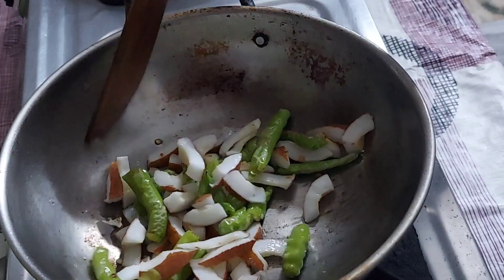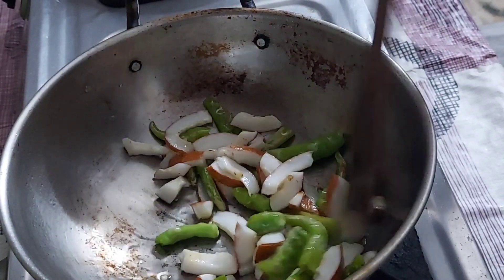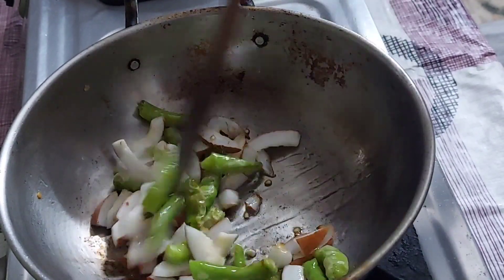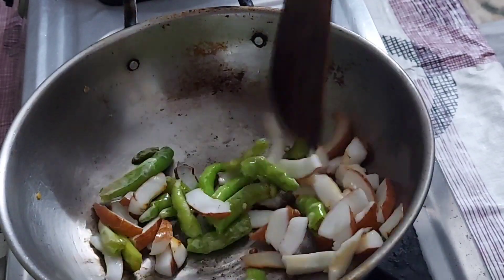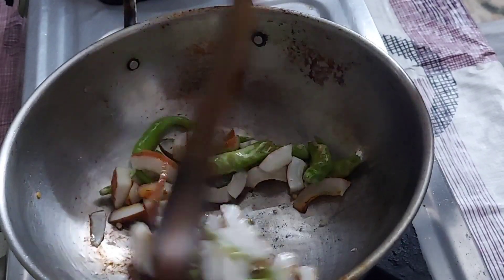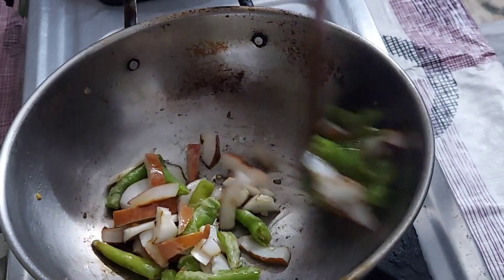Put the pork in this pan with a little bit. Make sure to cook the pork in the pan. The pork in the pan is ready to cook. We cook the pork in the pan.